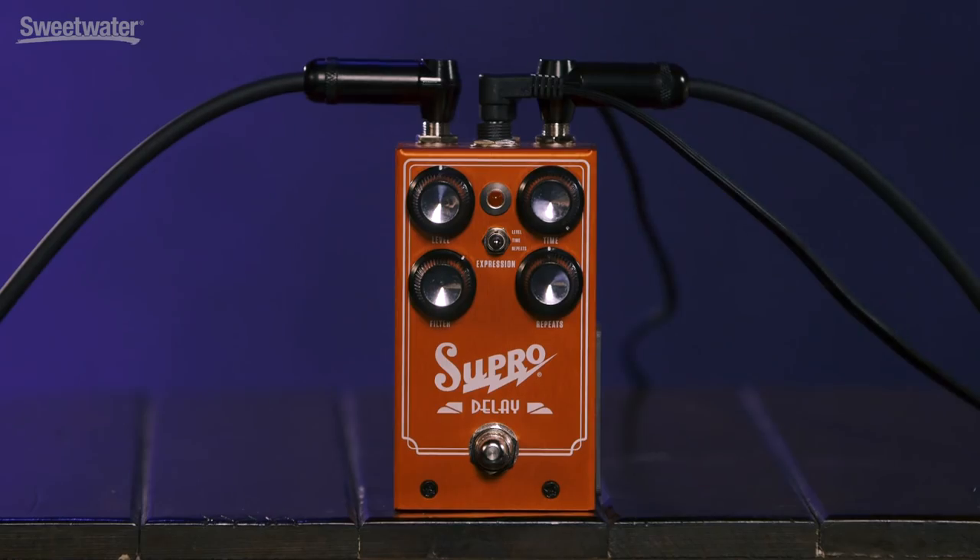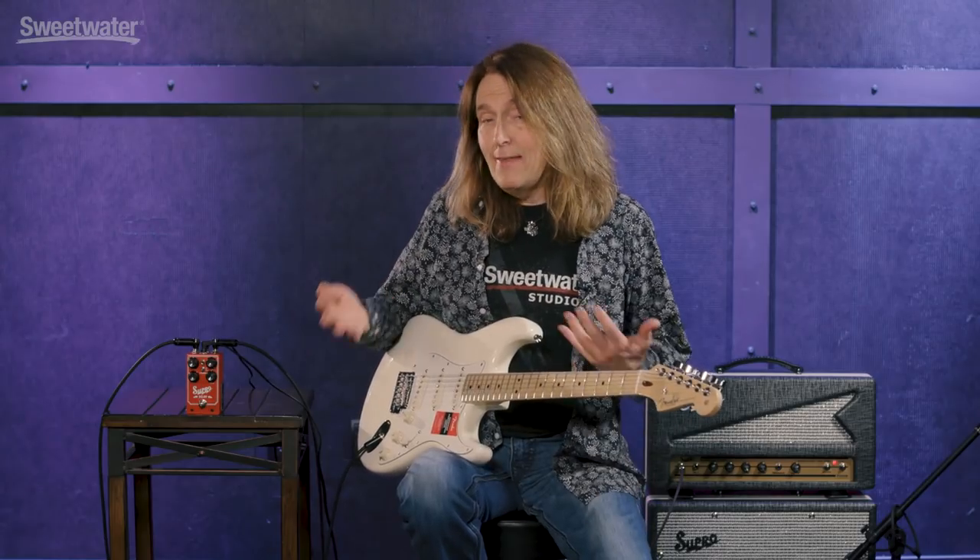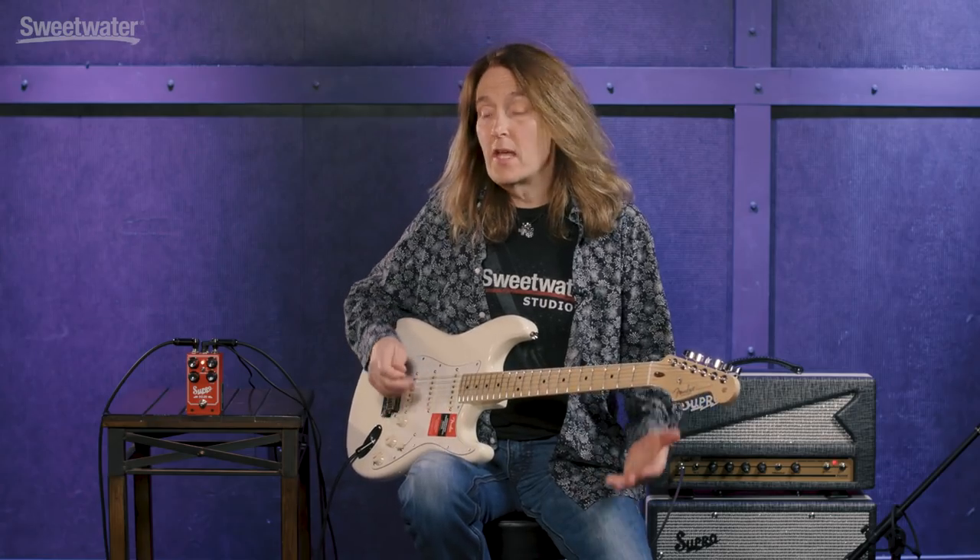Externally, you can see you've got level control, time control, filter, and repeats. The filter control is pretty unique. Below 12 o'clock, you've got a low-pass filter, and that'll give you all those sounds you normally associate with bucket brigade analog delay — kind of warm, dark, sort of murky. Above 12 o'clock, it's actually a bandpass filter, so the more you turn it up, it cuts highs and lows.